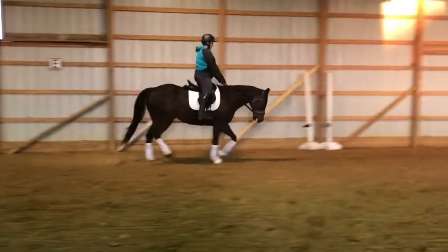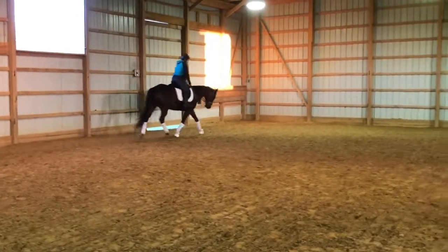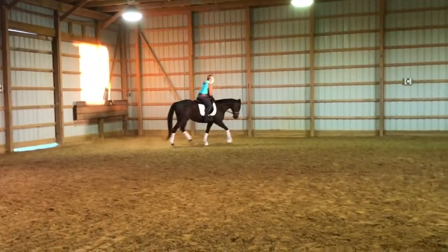It's alright, don't pull. Just ride him. Just push him forward. There you go. Good. Good. Alright.